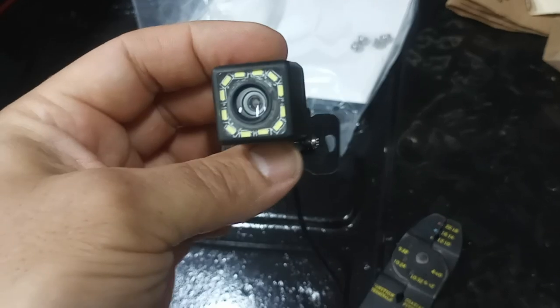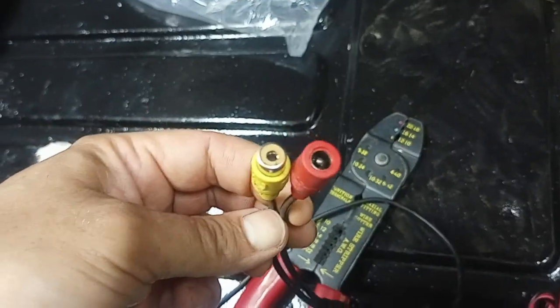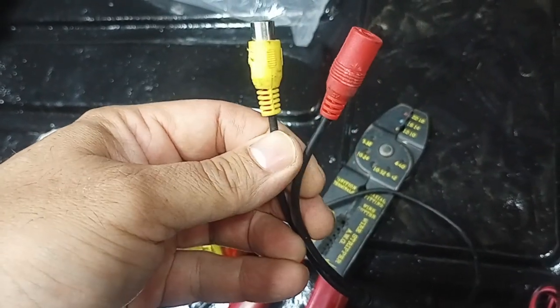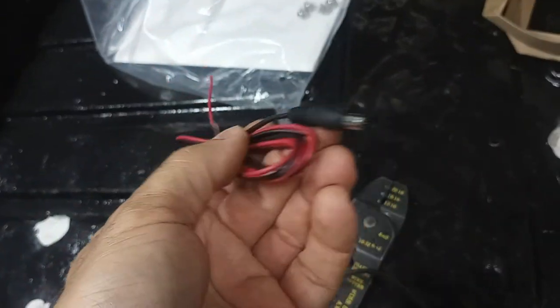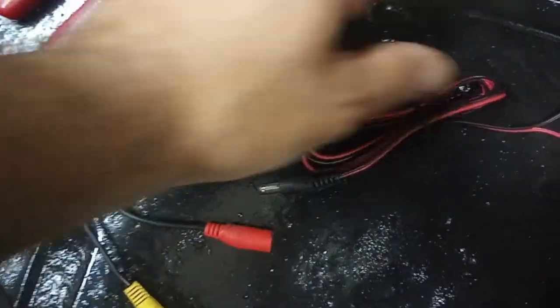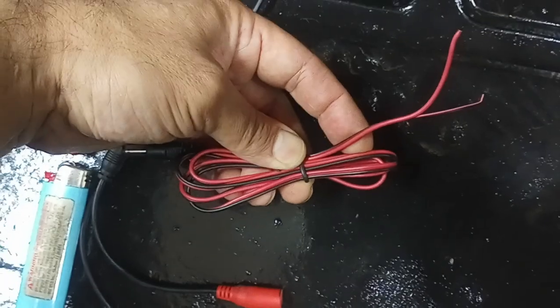I've got the RCA cable run for it. Let me show you the camera itself, which I have back in the trunk. It's pretty straightforward — I got it off eBay, it was about $11. It's got little backup lights on it, it's very small. You've got two leads on it: one's your power plug, one's your video out. You just wire it up to the reverse lights.